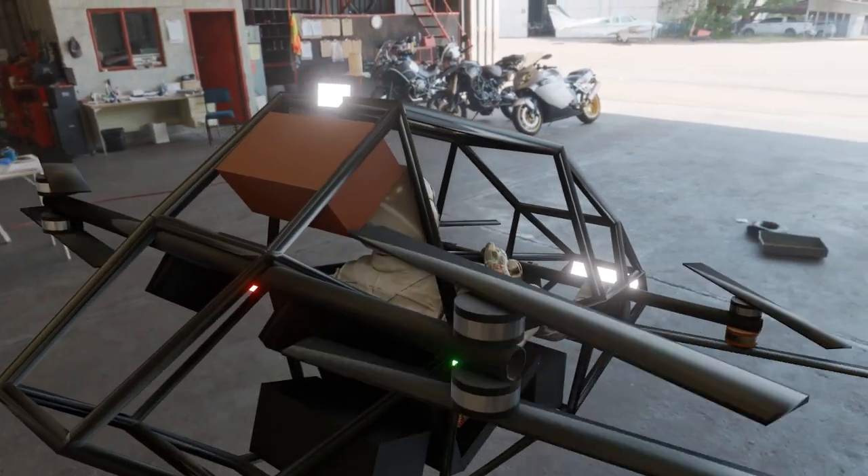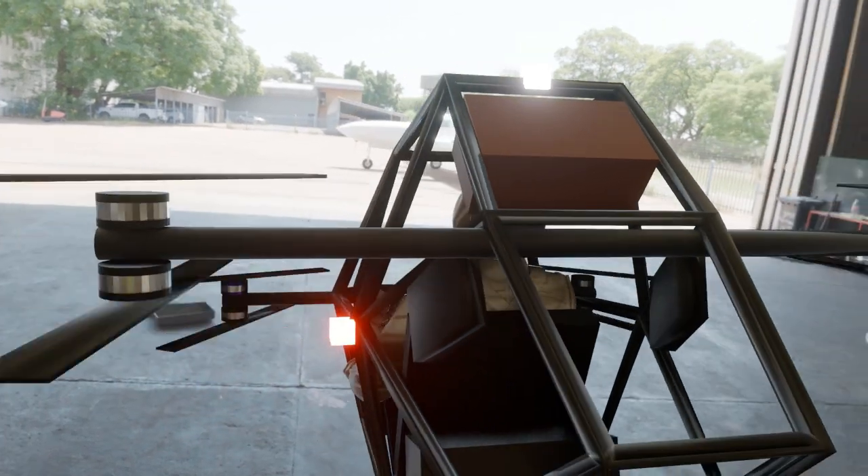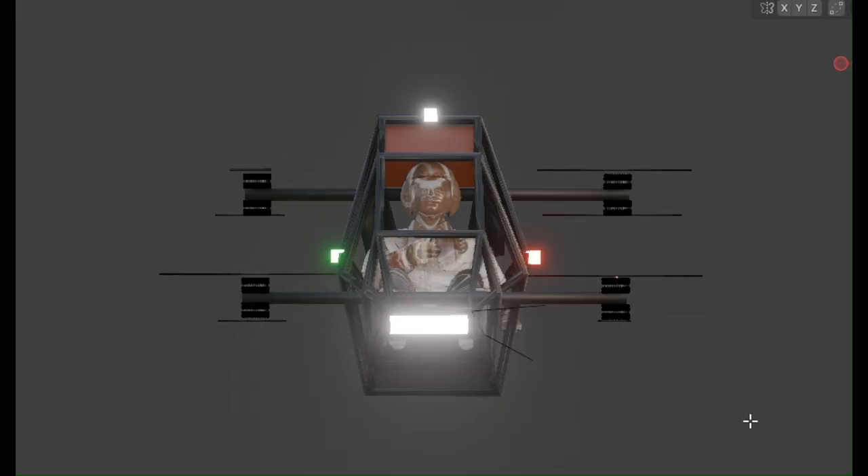Building a manned quadcopter is not just about flight. It's about pushing the boundaries of technology, engineering, and design. But how do you go from a dream to a real flying machine? Let me take you through the essential steps to make it happen.